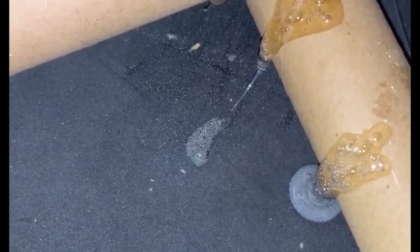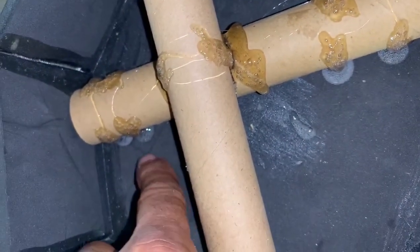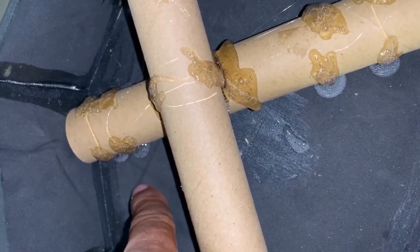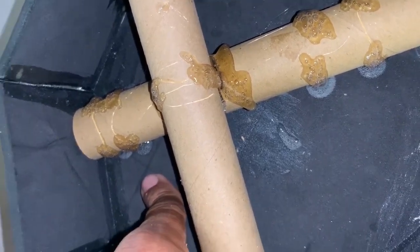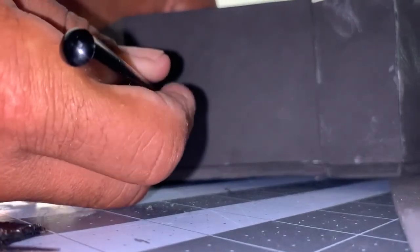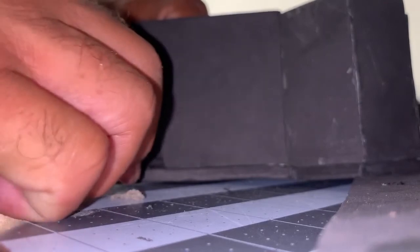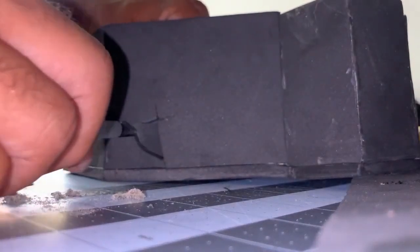One thing you're going to want to really remember with this is don't do too much. This glue is really hot. You don't want it to go and melt or superheat the EVA foam. We'll just kind of find the center here. Just let the inside of the tube guide you.